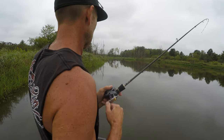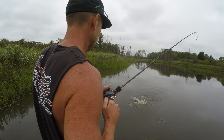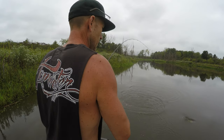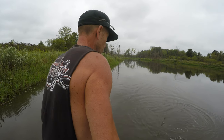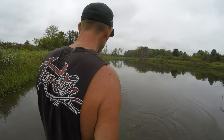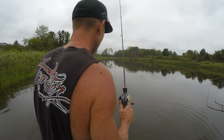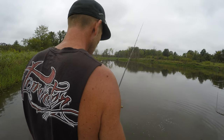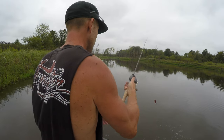There we go, got a bass — that's a nice one too. This bait just works, this bait just works. Oh come on, hook! Did you guys see him? He wasn't a giant, but an easy two and a half, close to three pound bass. That may be the first big bass I've lost on this bait.